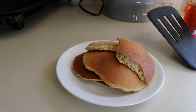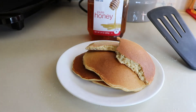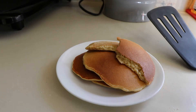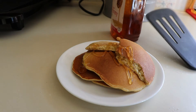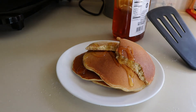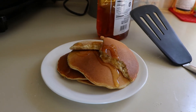But if I want a little sweetener, I just add a little honey. Not a lot — you don't need a lot. That's probably more than I usually put on them, but there you have it. That's how I make my pancakes.